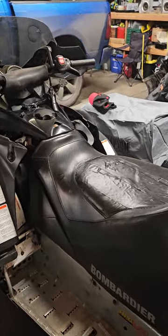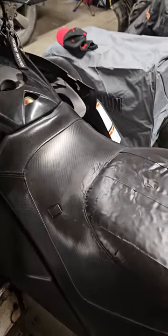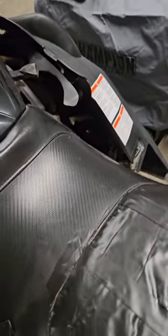Reinstalling the seat on a Skidoo GTX 550 fan. There are two little tabs under the front here on either side. Pick up the back end of the seat, slide it in, then come over to the back.